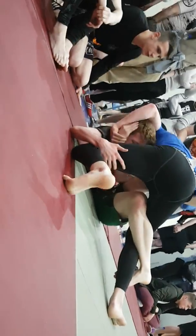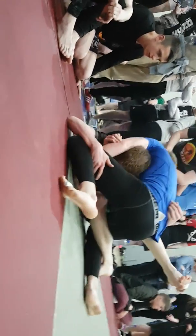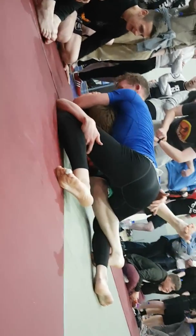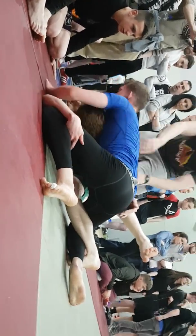Don't wait, Frank. Good stuff, Frank — you have it. Lock it up. Slide that right knee through, Frank. Get that right knee through. Well done.